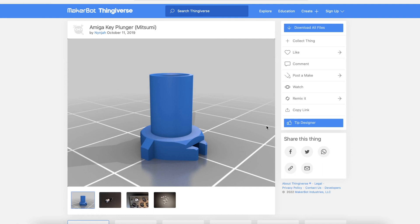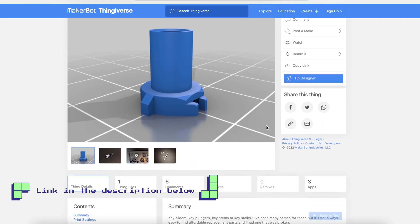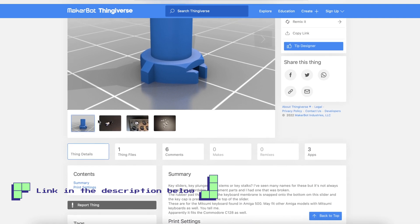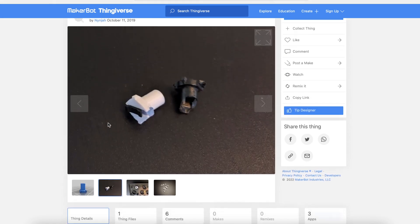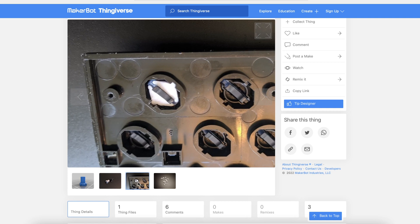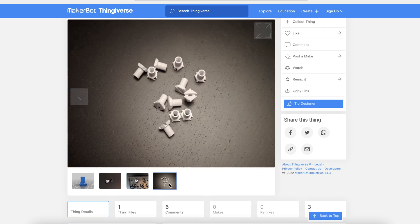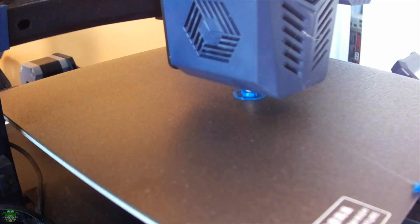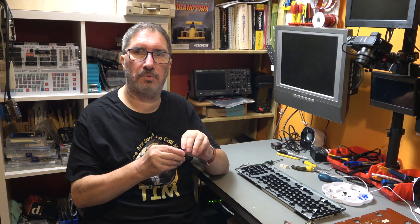I sat down to think and started looking online, and eventually I went on to Thingiverse and saw this. It's a plunger, and although it says it's for an A500, it's a Mitsumi keyboard — the same mechanism as what's in the 128. So I downloaded the STL file and set to printing a few of them out, and this is what we got.